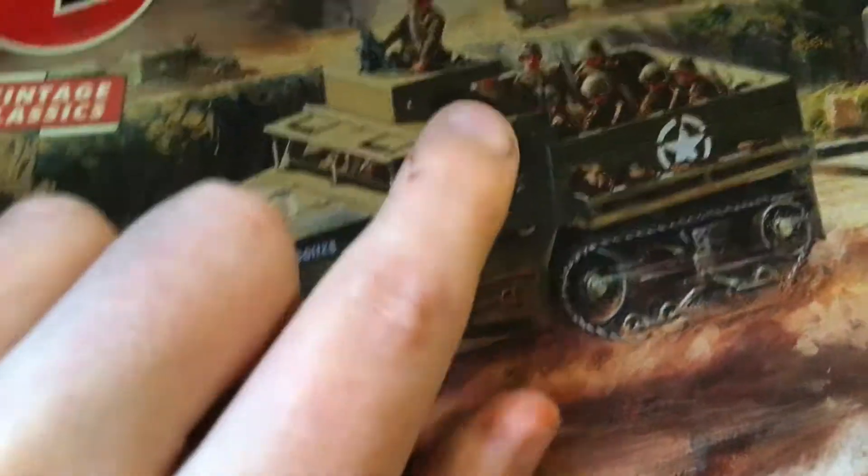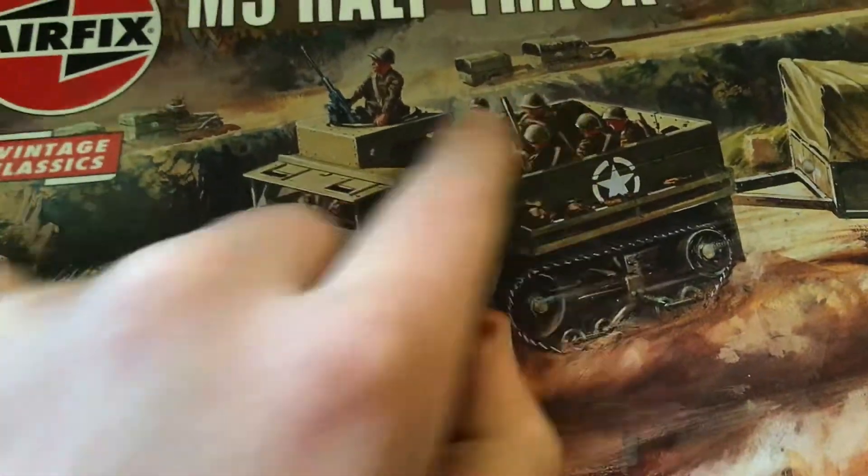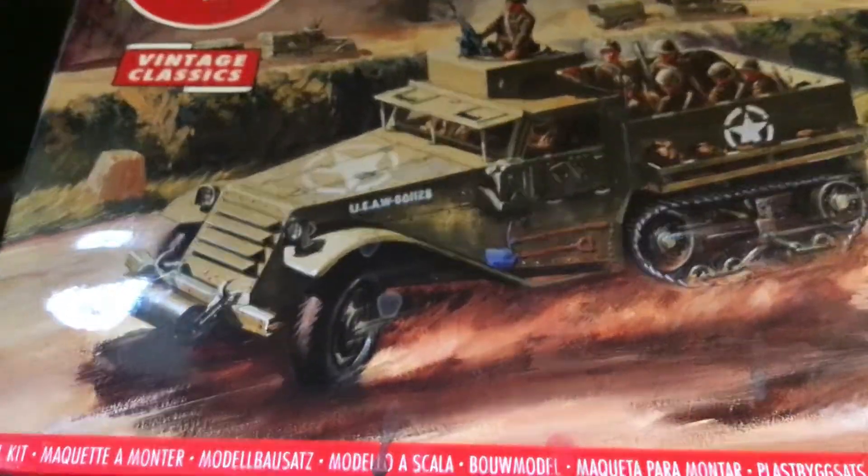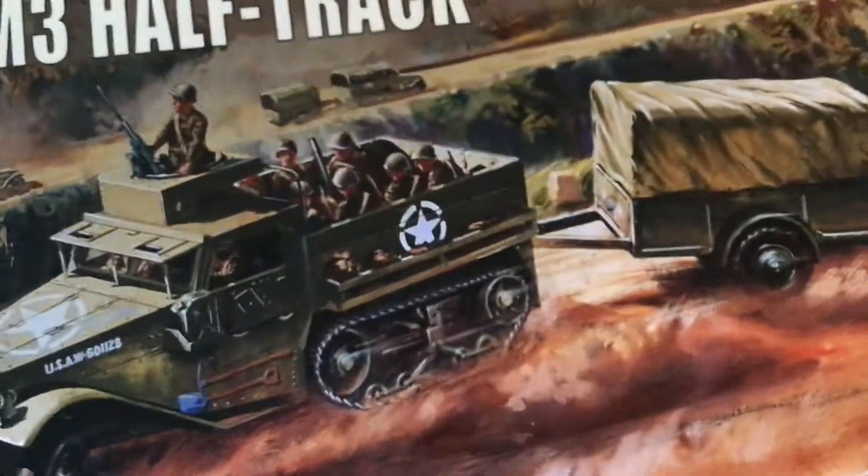It only comes with one figure — it comes with the driver, it didn't come with these others. It's got really nice decals. The one I got came with paint, but that's good.